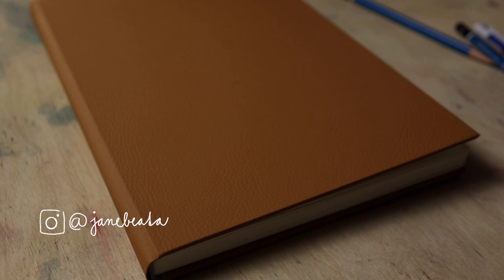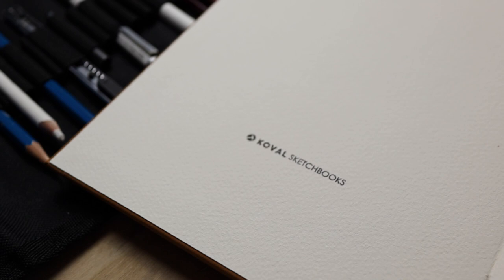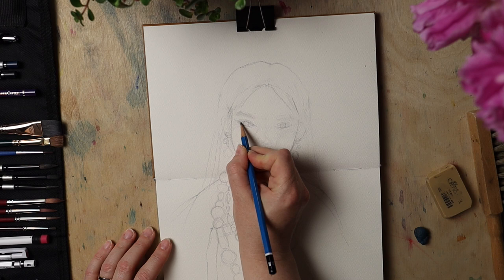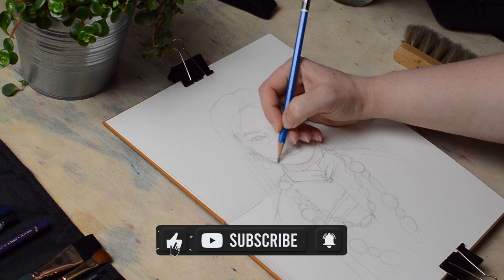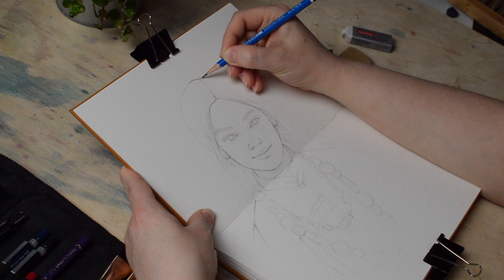In today's video I'll be unboxing a new watercolor sketchbook. The sketchbook was sent to me for testing and as soon as I opened it I couldn't wait to try it, and then I thought how about a real-time sketching and painting video? You did enjoy the real-time tutorials I published here on my channel when we reached 10k subscribers, just a couple of months ago. Even though we have no milestone to celebrate right now, I would like to do these real-time sessions here too, besides the ones available on my Patreon. Let me know if you enjoy that kind of content and let's dive into unboxing.